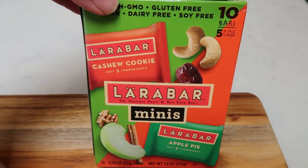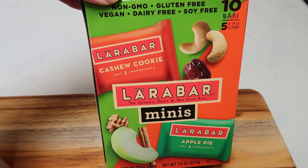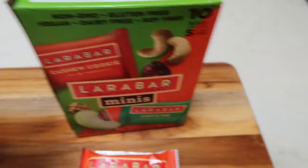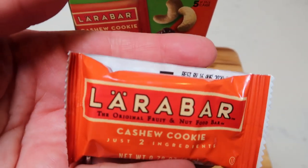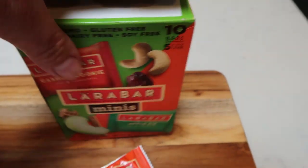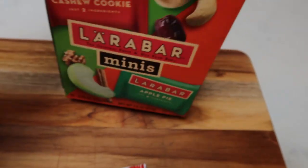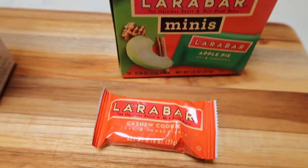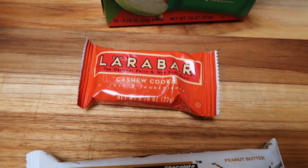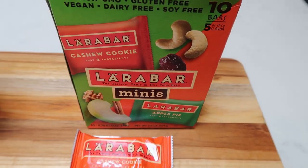I also found these Larabar Minis — I picked them up on a Target haul. These are the cashew cookie and the apple pie. They're small — literally that big — but they're 100 calories, full of fantastic ingredients. It's literally just dates, almonds, apples, walnuts, raisins, and cinnamon. The Larabar Minis are four points. So if you want a sweet dessert, this is a great option for only four points. It's a really good, clean, whole ingredient snack — four points for that.